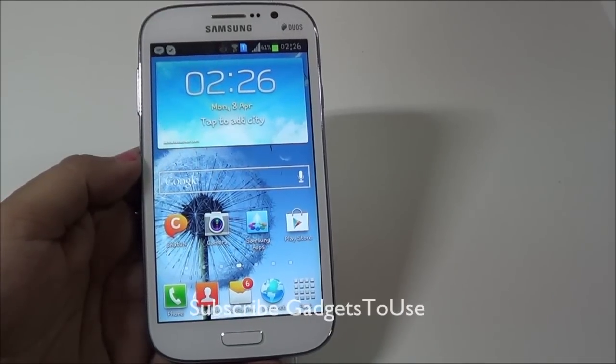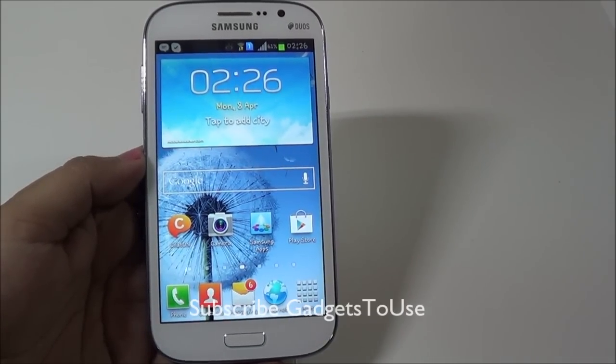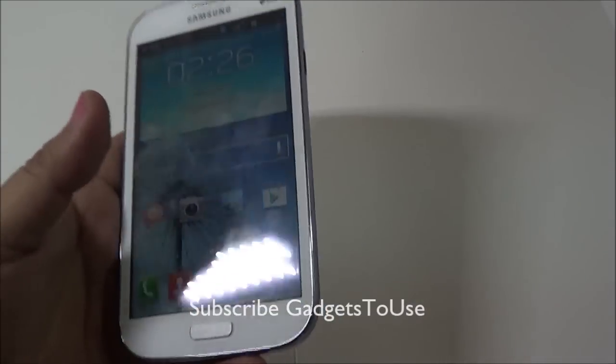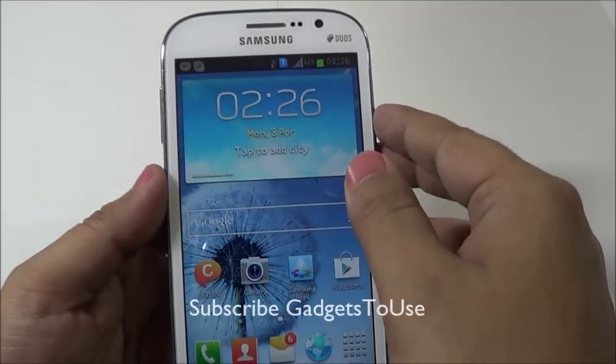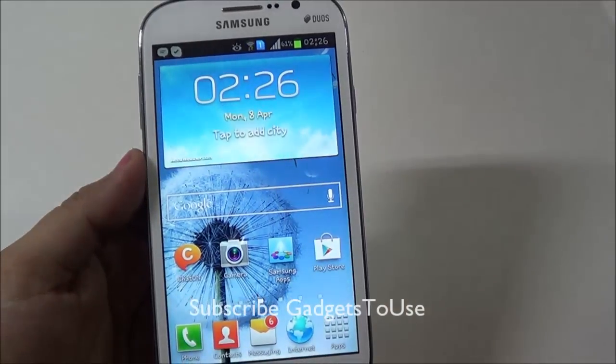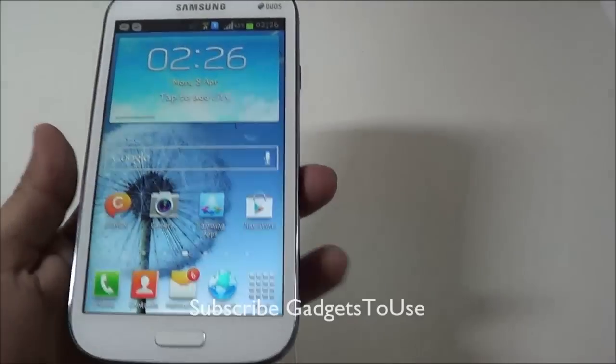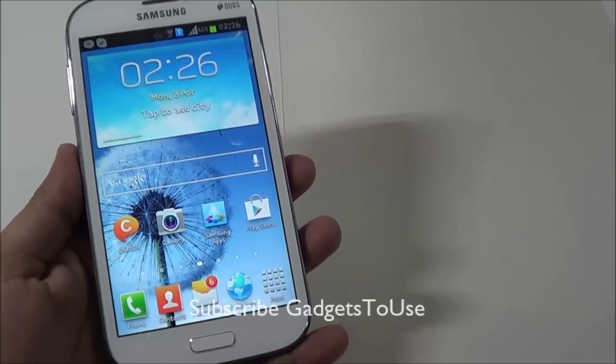Hey guys, this is Abhishek from GadgetTube.com and today we are going to give you some tips and tricks which you can use to actually get more battery on Samsung Galaxy Grand Duos. Samsung Galaxy Grand Duos is a dual SIM phone and because it is dual SIM it does consume a hell lot of battery, and today we are going to give you some tips to conserve the battery on this device.